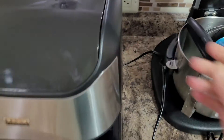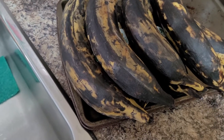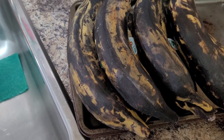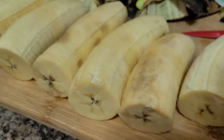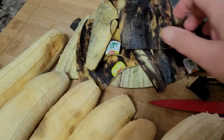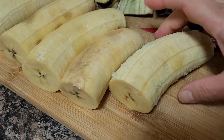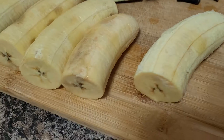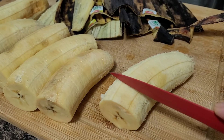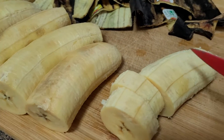I'll have to peel the bananas — there you go. This is a ripe banana plantain and these are the black peelings. In substitution, because I don't have saba, these are my cooking bananas, and I'll just try to slice them.